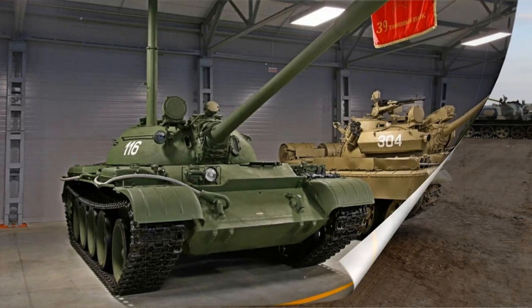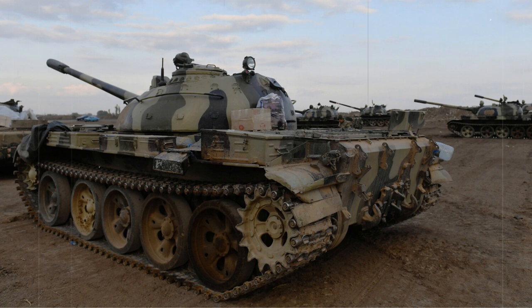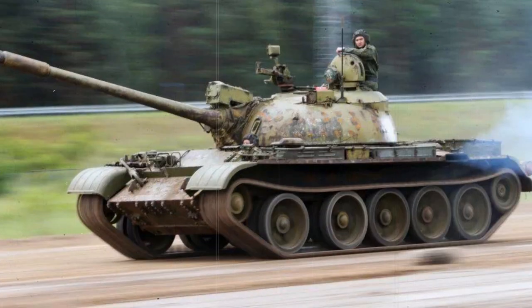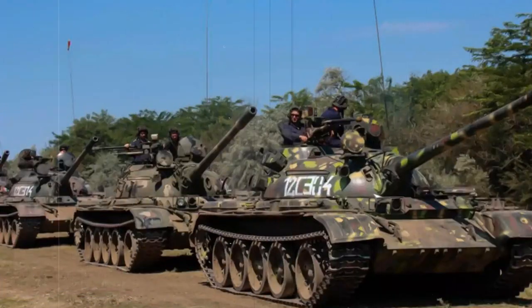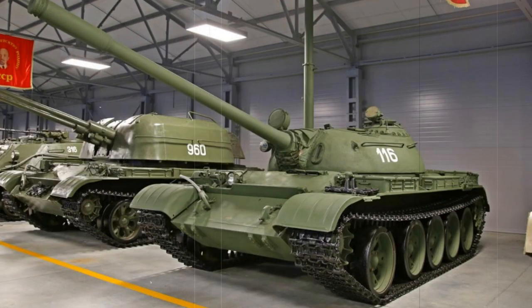Externally, the T-55 mimicked the clean, utilitarian style lines of the T-54 before it. The track system was dominated by five large road wheels with the front-most pair set noticeably apart from the remaining four rear sets. The drive sprocket remained at the rear of the design while the track idler was at the front, with no track return rollers being used. The glacis plate was well sloped and there was a shallow hull superstructure evident. The turret was located in the center of the design offering good balance, while the engine was retained in a conventionally set rear compartment.